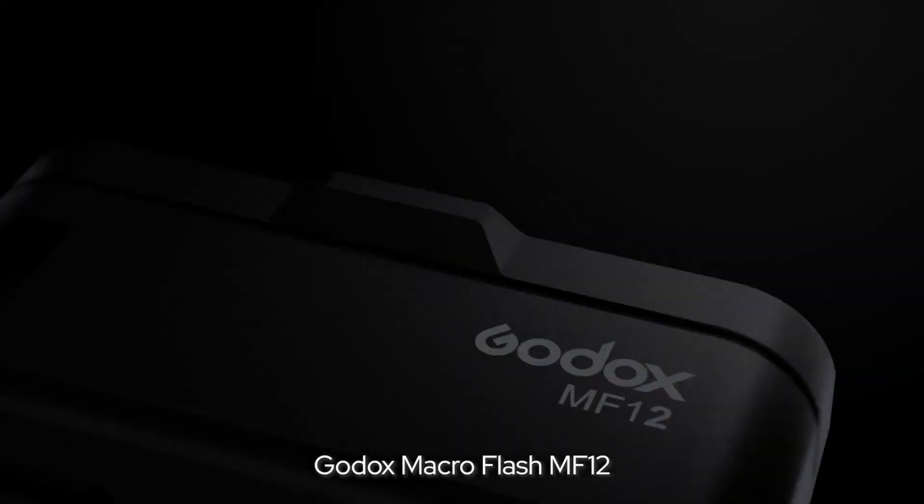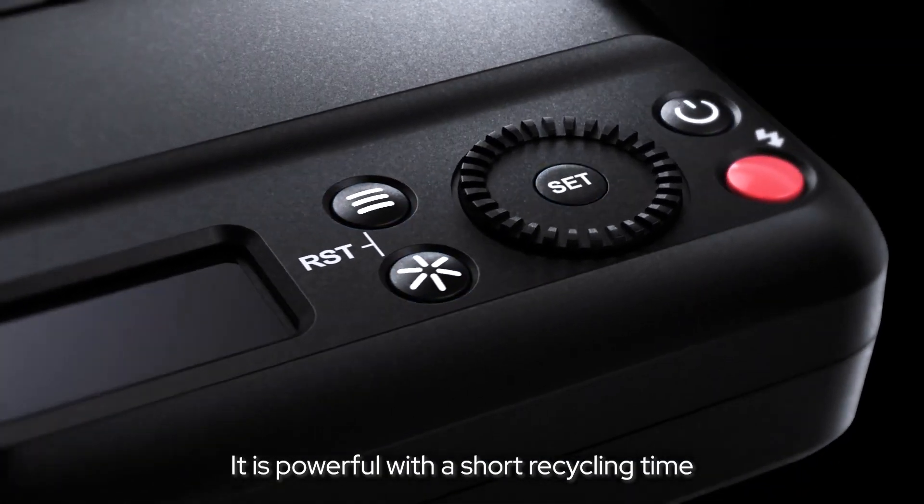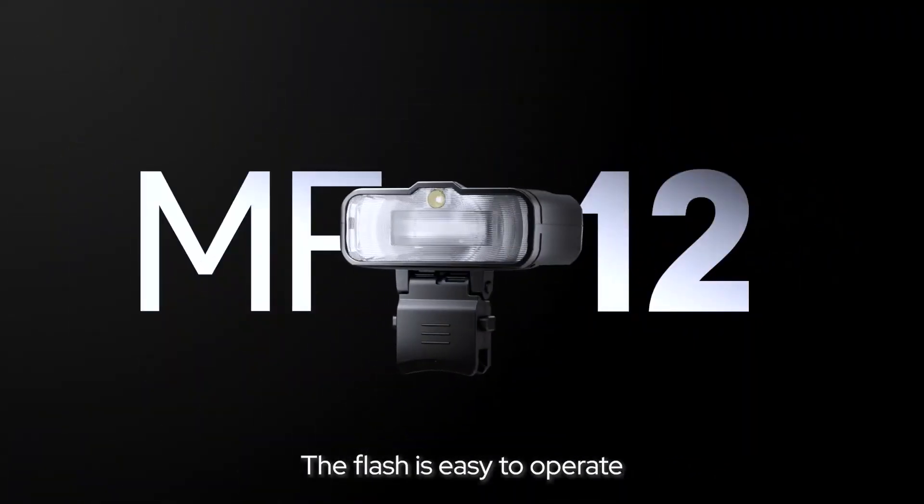The Goddess Microflash NF12 supports TTL mode. It's powerful with a short recycling time, and the flash is easier to operate.